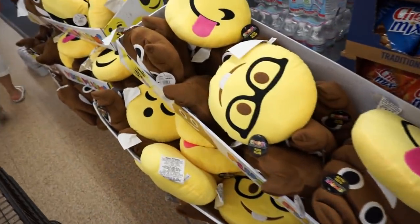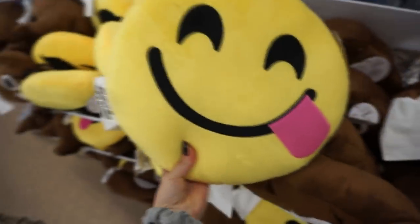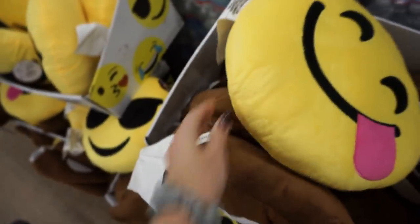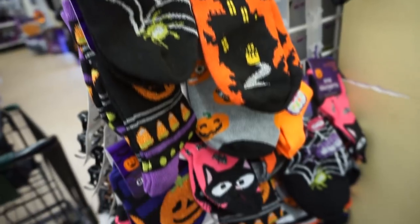We have arrived at Dollar Tree and there are so many cars here. Let's go in and see what we can find. Oh my god, when did they get all these? Look, are you kidding me? Look how big these are! Some cute Halloween socks.